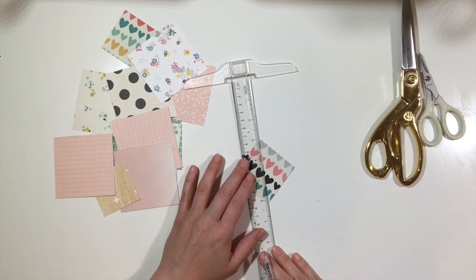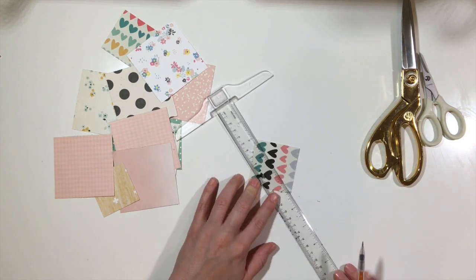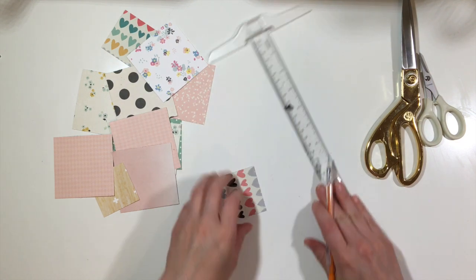You can make them huge if you're doing them for party decor, but I mostly just use these for scrapbooking or for cards, so I think the smaller ones do work better.